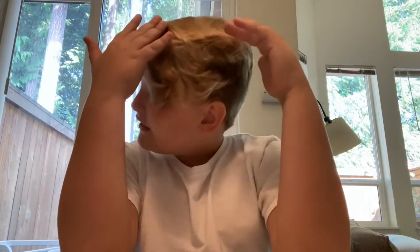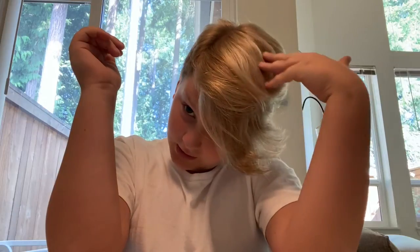Hey guys, welcome back to another video. Before we start, as you can see if you watched my previous videos, I got a haircut just today. I also highlighted my hair — I've got brown in the back and bright blonde wavy hair right here. But on with the video.